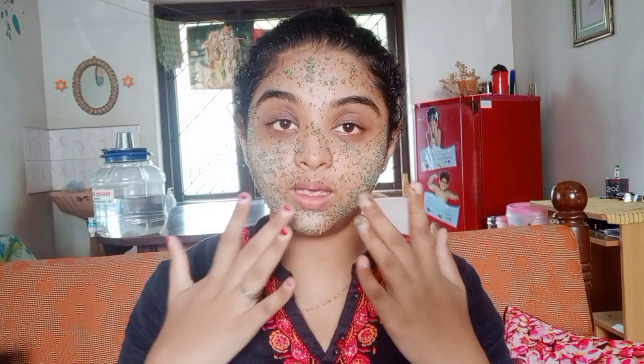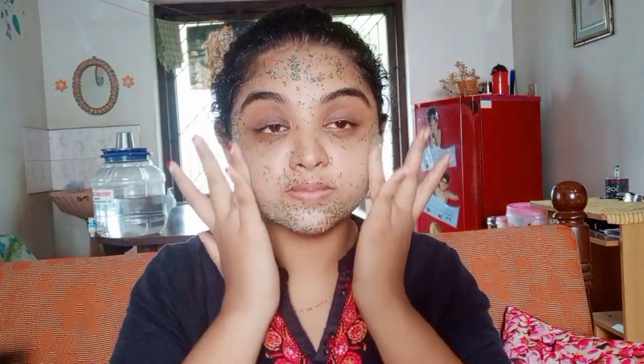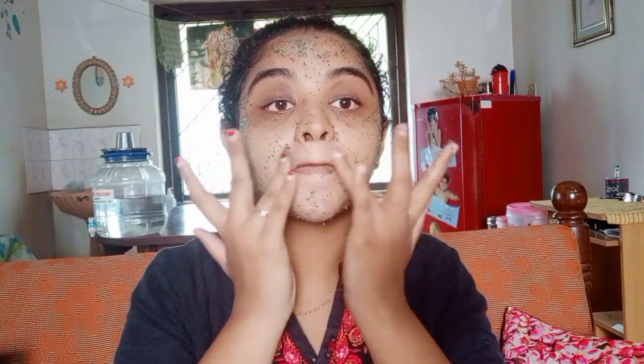Now we have done 10 to 15 minutes and we have a medium dry. Now we have done a scrub. We will remove any dead skin cells. Now I will wash it off.